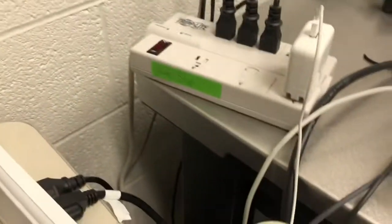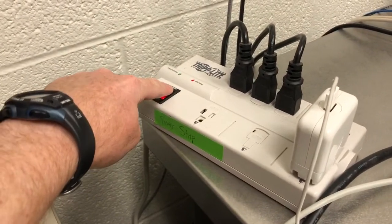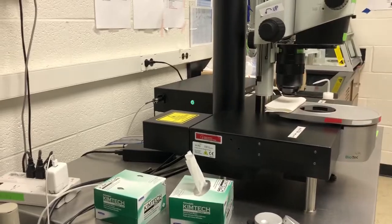The next step is to turn on the power strip. The power strip is here — it's labeled, as you can see. It's labeled green, so we should only touch it with ungloved hands. When you turn that on, you can hear some noises — that's perfectly fine.